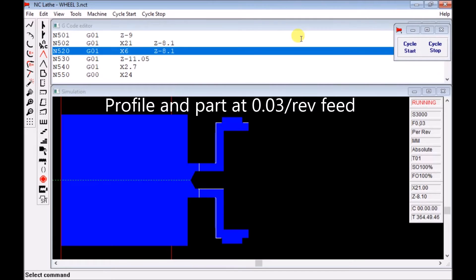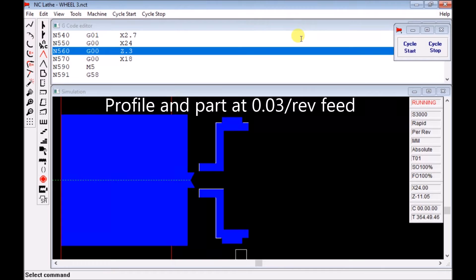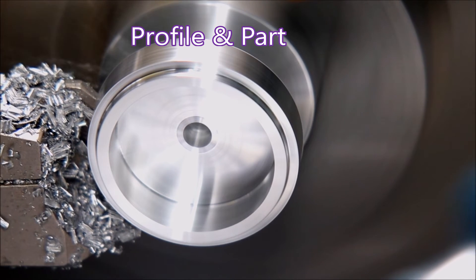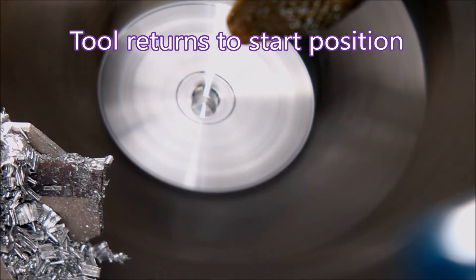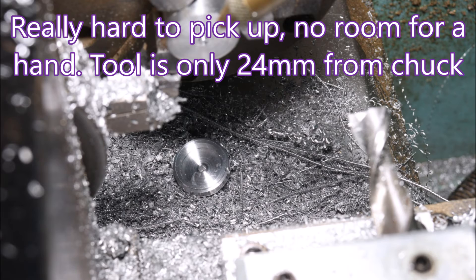Here we finish the profile and part it off, then move the tool back to the beginning and back to the program start position. Tapping these things off as I would normally do is quite difficult because I was likely to damage them against the parting tool, and there was virtually no space to get my hand in to pick them out.